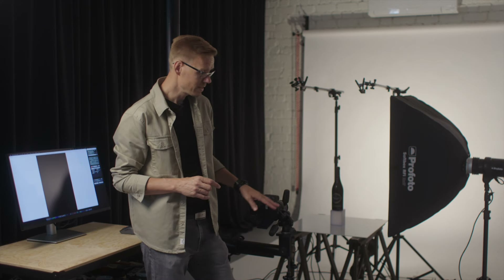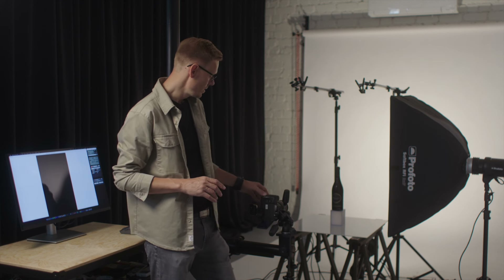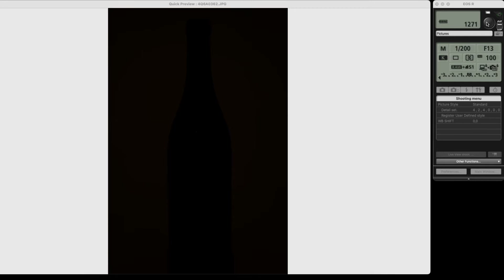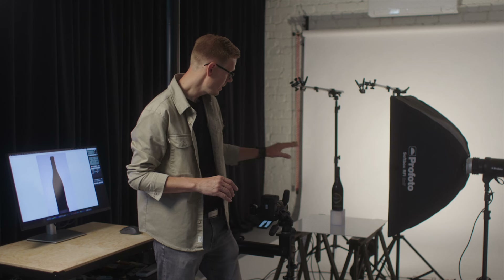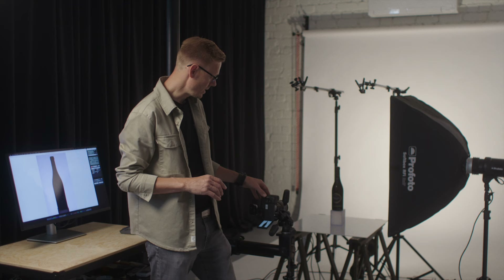Right now we are just making sure that we don't have any ambient lighting affecting my product, and then we can move on. So we move on with the background lights — this is already looking very good, and we can go on to the main light now.